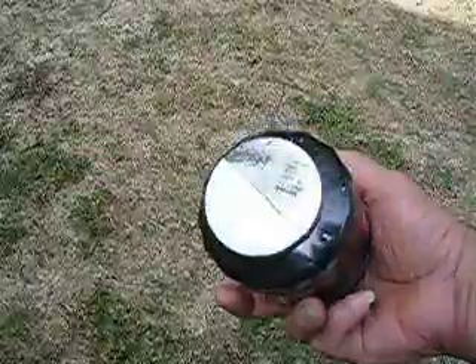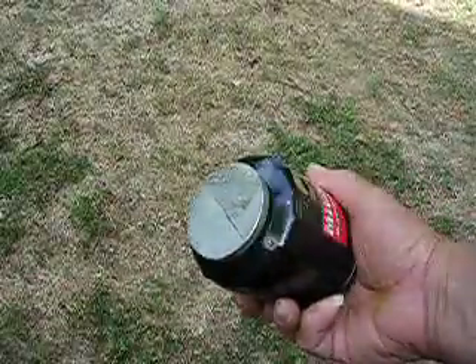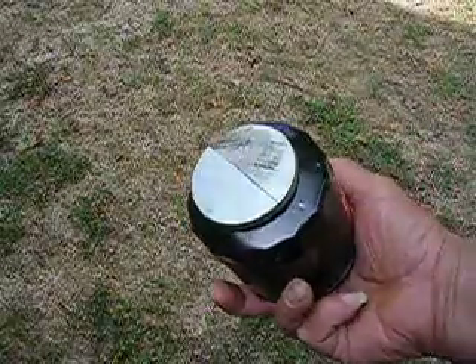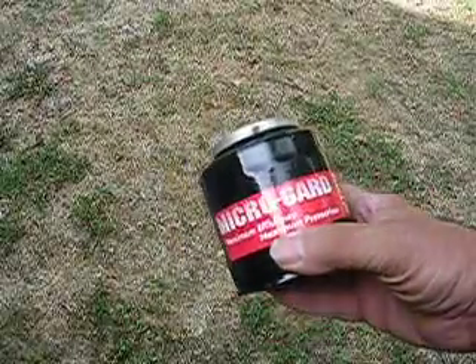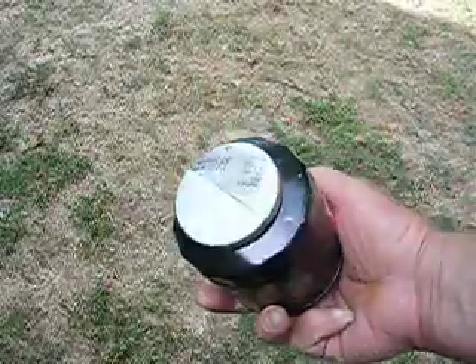Now, this magnet is plated with something — I don't know what it is. Maybe it's cadmium, I'm not sure. It's not chrome, but it's kind of silvery. It's not nickel plated. But anyway, put it on the bottom of your automobile filter and it'll catch all that debris that your automobile filter cannot catch.